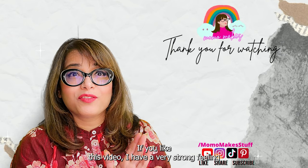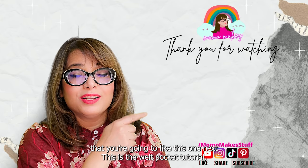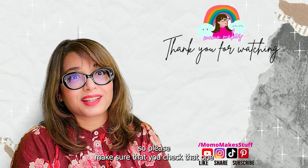If you liked this video, I have a very strong feeling you're going to like this one — this is the welt pocket tutorial, so please make sure you check that one out.